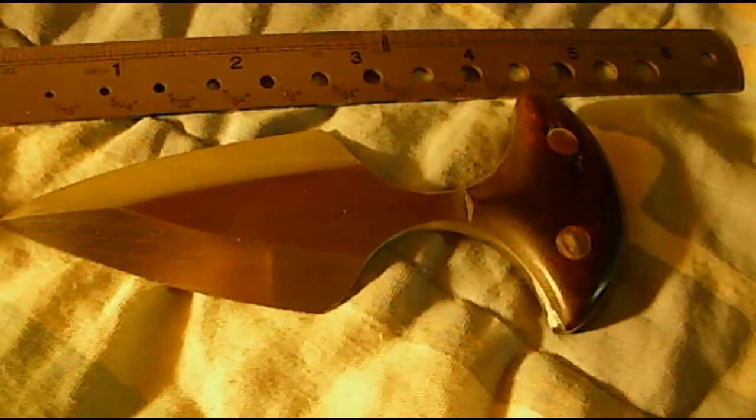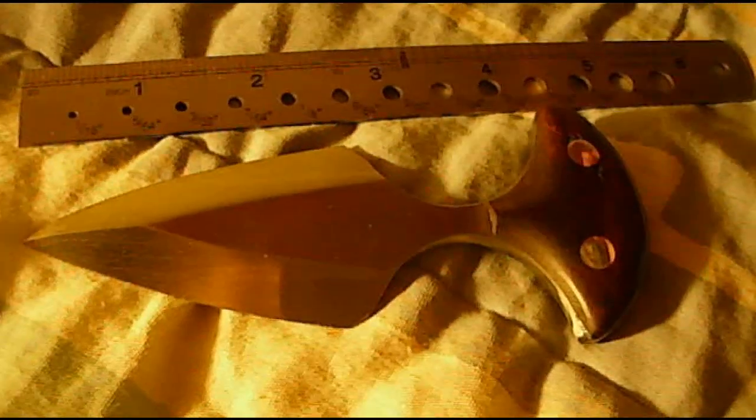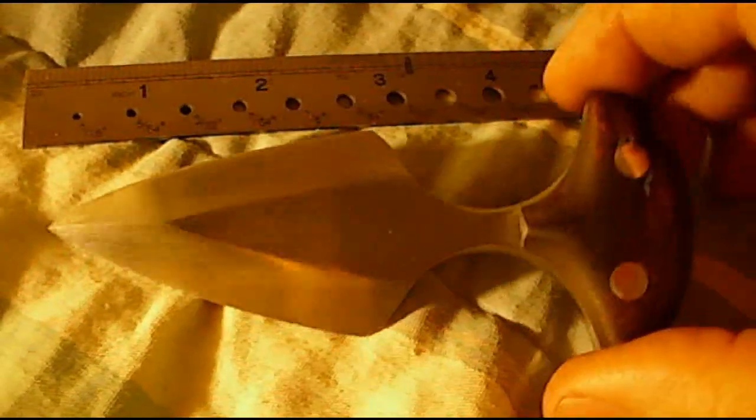Hey everyone, I'd like to show you my new first dagger I've been working on for a little while. This is the one that was chisel ground — it's flat on the back and ground on this side.